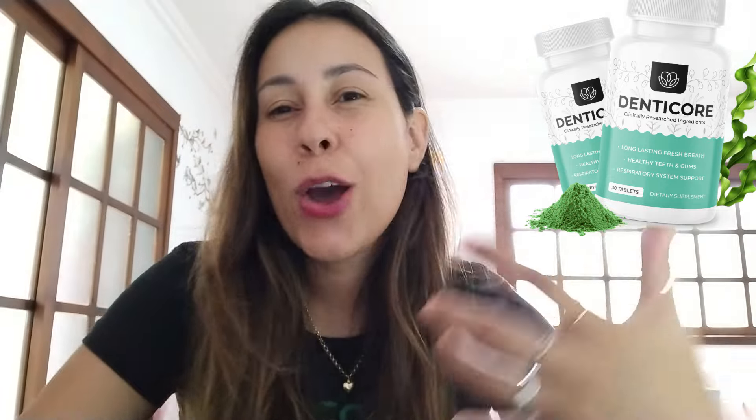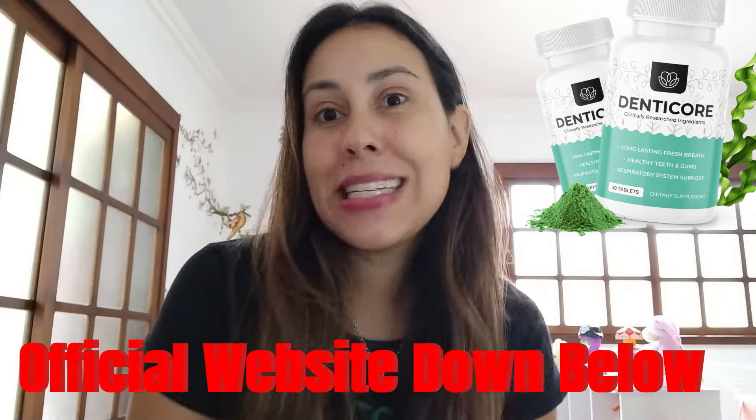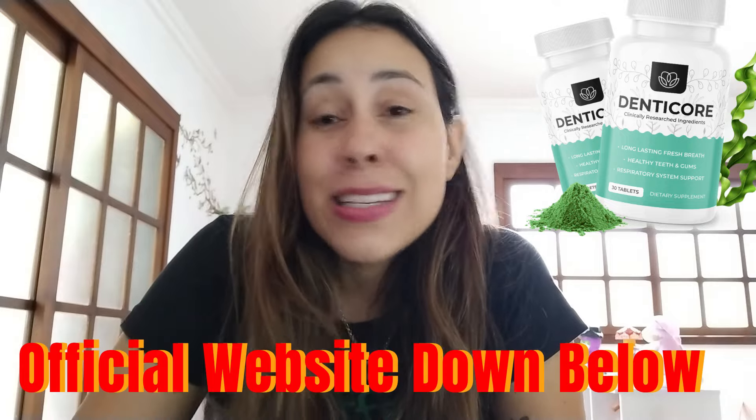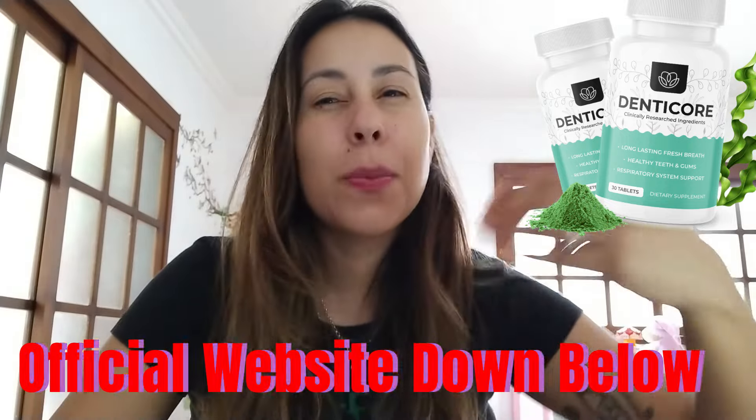If you'd like to stay and learn more about DentiCore, stay in this video review up to the last second. Also, I know so many people are going to be like, where do I get DentiCore from? How do I purchase it? Where can I make a safe purchase? You can go directly to their official webpage. Over there, you can make a really safe and secure purchase, receive the original product, and customer service is always there to help you out in case you need some sort of help or support.